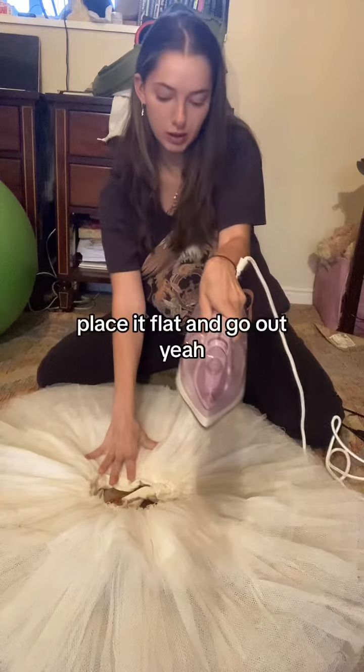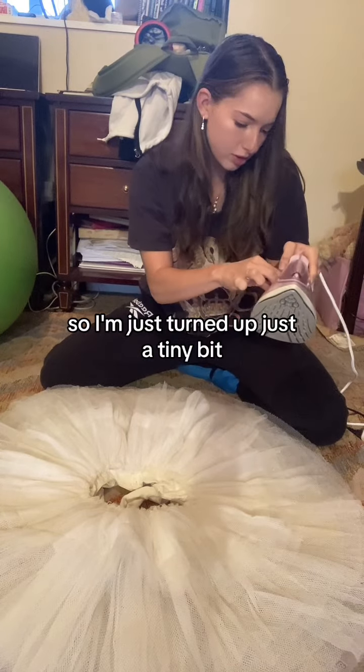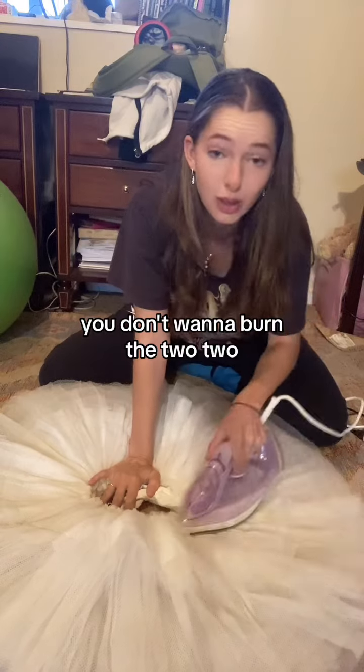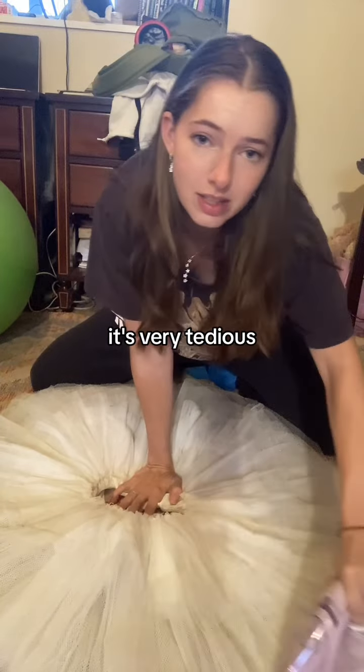Take the iron, place it flat, and press outward. You're just going to press it out. Test the heat — it's not really hot, so I'm going to turn it up just a tiny bit. Be very careful turning it up, because once again, you don't want to burn the tutu. I'm going to do that a couple of times all the way around.